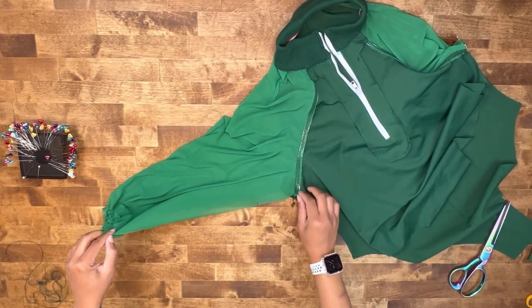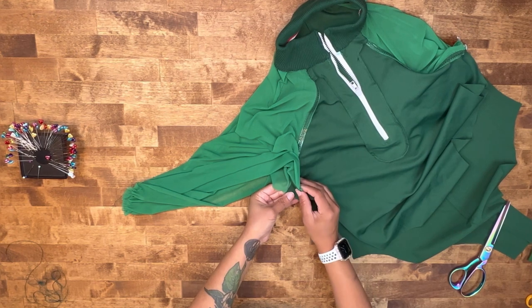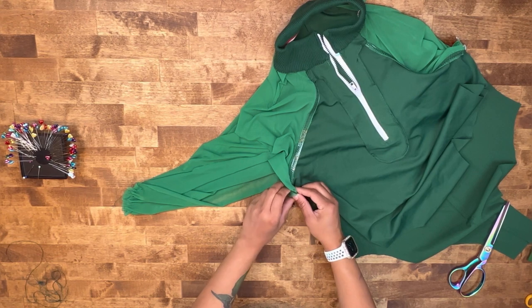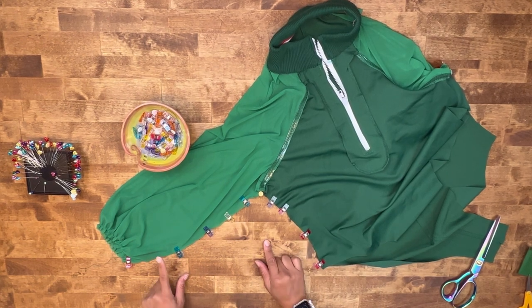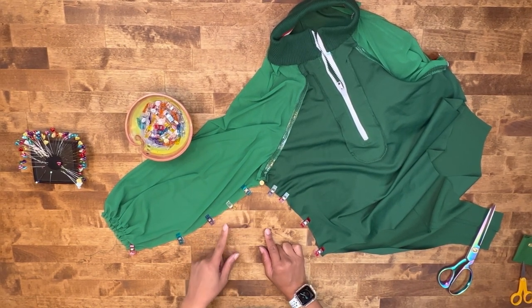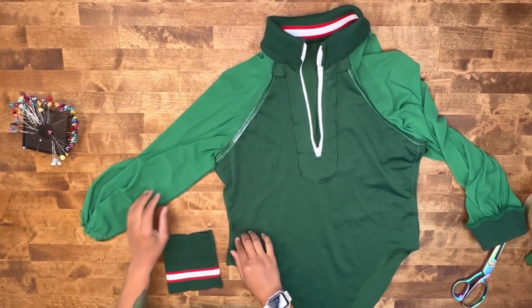Now we're going to stitch down our sleeve and our side seams. Matching up right sides together and your notches, go ahead and pin. Close off your sleeve and your side seams on both sides, stitching at five-eighths of an inch seam allowance. If you have a serger, go ahead and serge off your raw edge. We have stitched down our sleeve and our side seam.